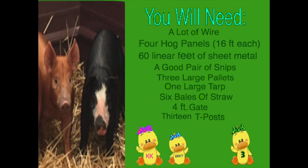To make this build you will need: a lot of wire, four 16-foot-long pig panels, four 16-foot-long sheets of metal, a good pair of snips, three large pallets, one large tarp, six bales of straw, a gate, and twelve t-posts.